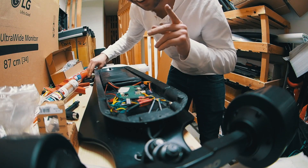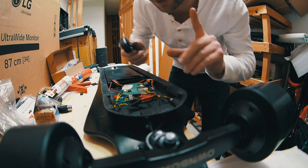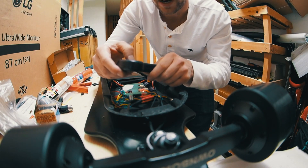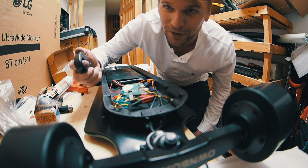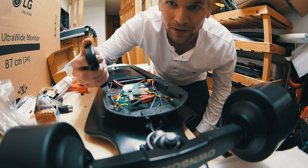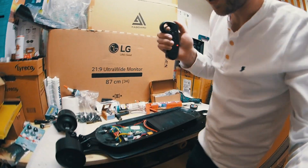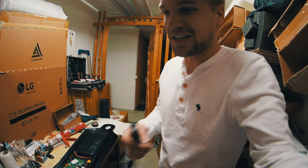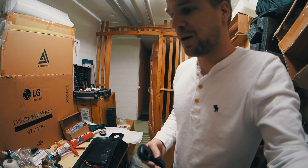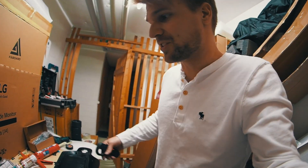Actually, before we do that, the most important thing is we need to check if it actually works. You don't want to try tomorrow when everything is ready and then find out it doesn't work. It doesn't feel too fast right now — this is also gonna go to my used section even though everything is new.